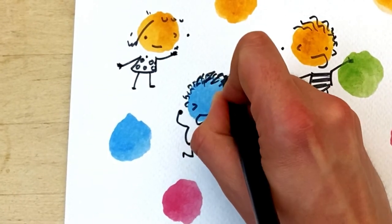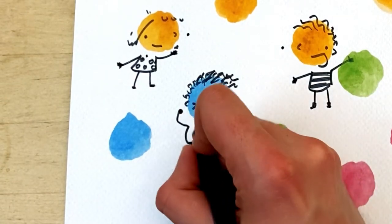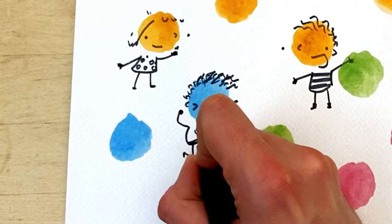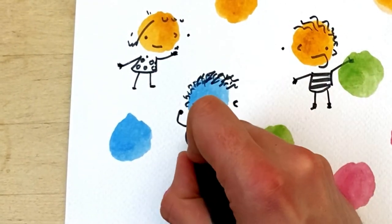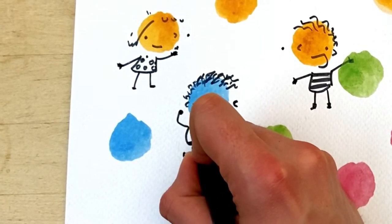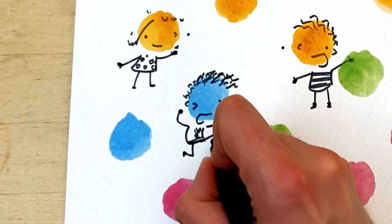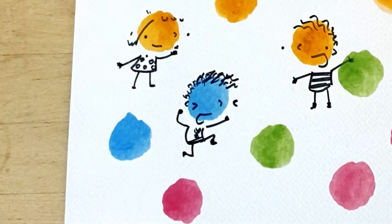I'm not quite sure what he's so happy about — maybe he's just scored a goal. Give him a little top there like that, and a number. Some boots. Perfect.